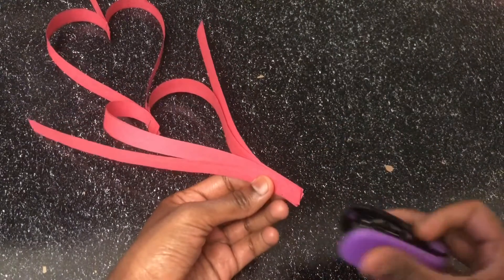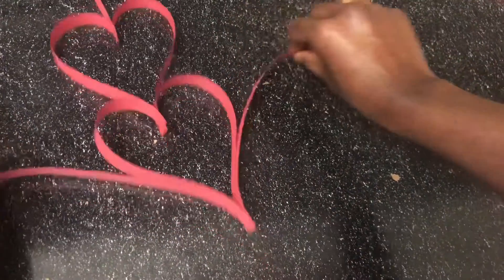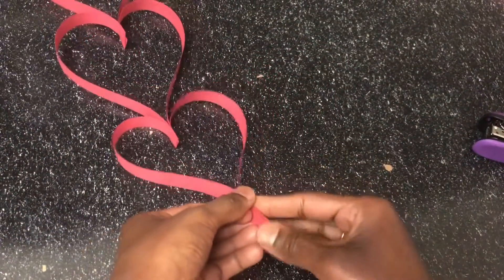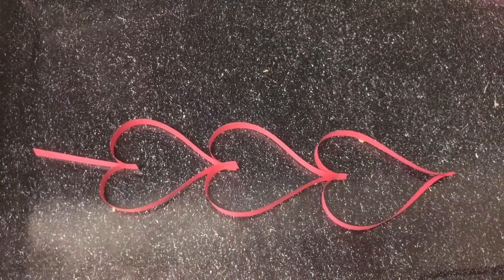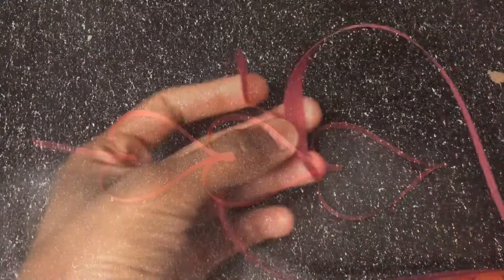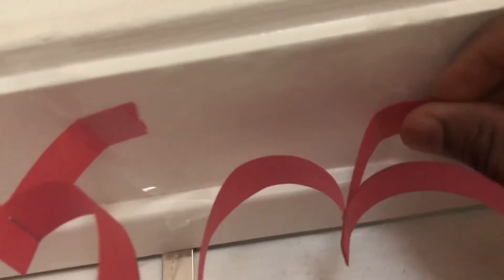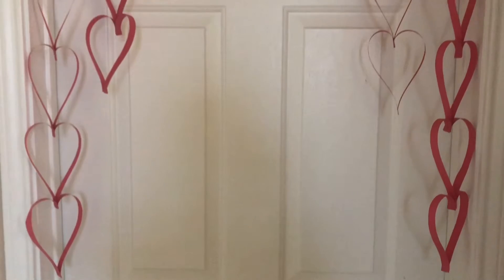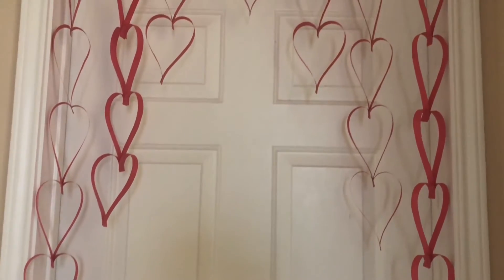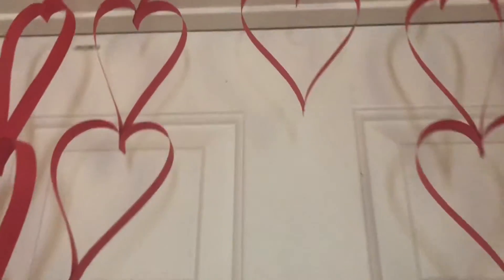It is very simple. I will make two parts of the heart. Finally, I will make a craft. I will make a stick with the door. I will make a craft in five minutes using red color construction paper, scale, pencil, and plaster.